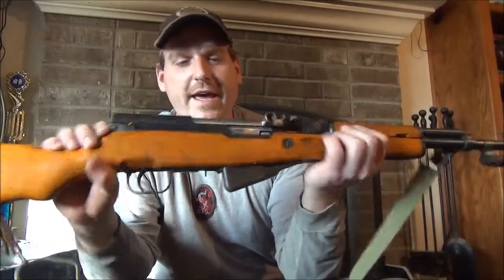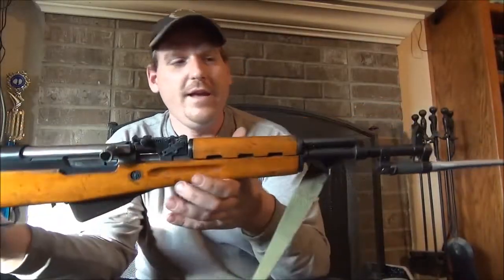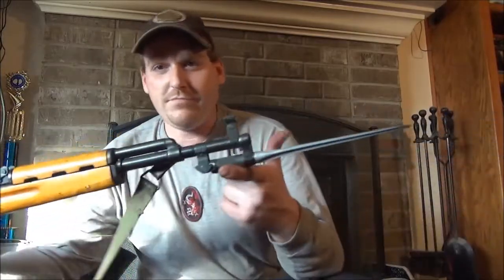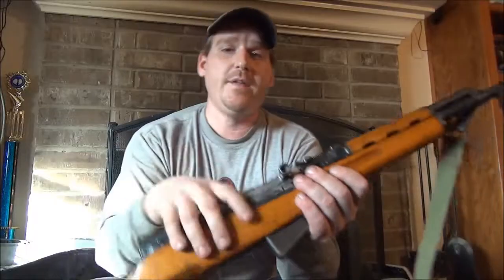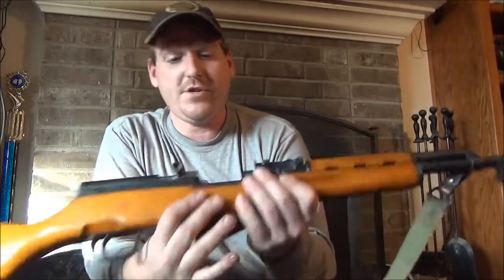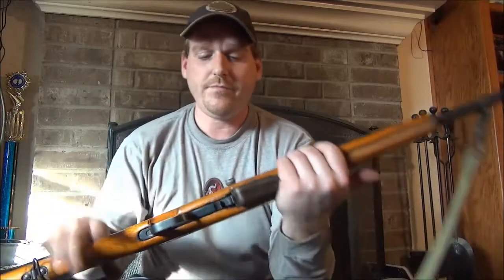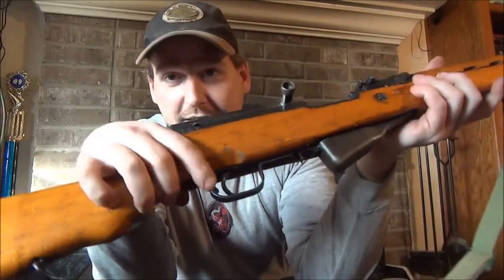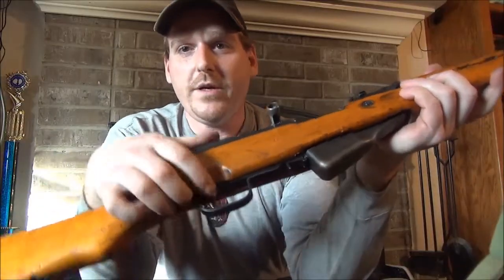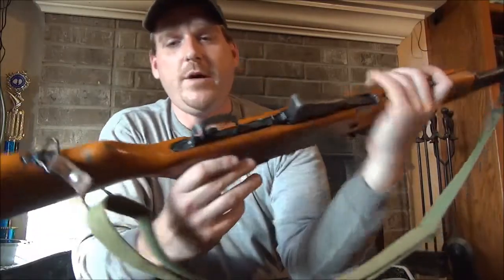First, let's start off with the gun. I've got the bayonet out just to keep it out of the way — you'll see why later. First thing: open up the action and make sure it's unloaded, obviously. Then take your safety selector switch, throw it forward, get it behind the trigger, and get it out of the way. I'll show you why in a moment.